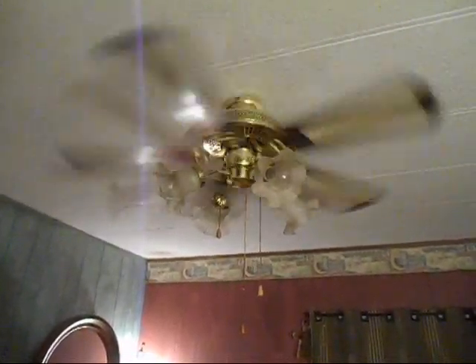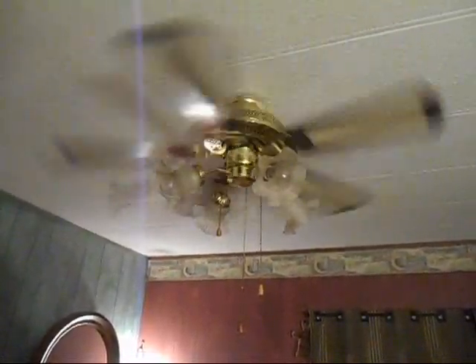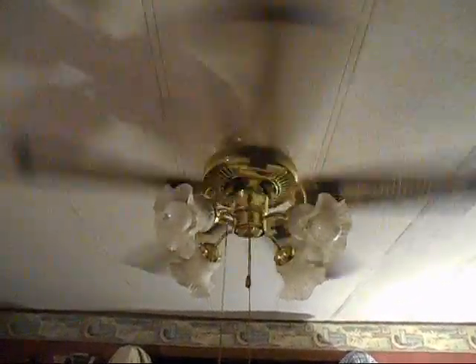It does make a bit of a whirring sound, but it never seemed to be a problem. This was a victim of being over-oiled. The bearings were really stiff when I first got it — not seized up by any means — but it was slowing down the fan quite a bit. Then I over-oiled the heck out of it.